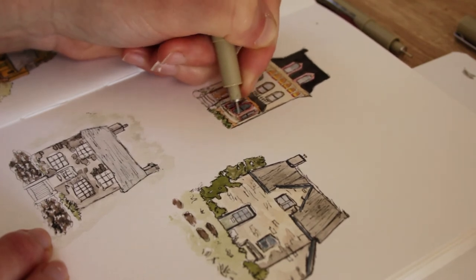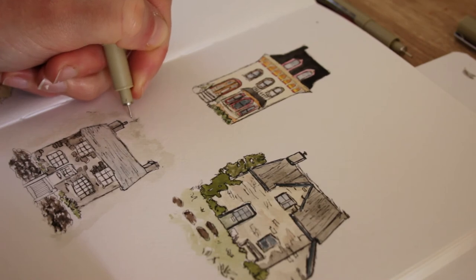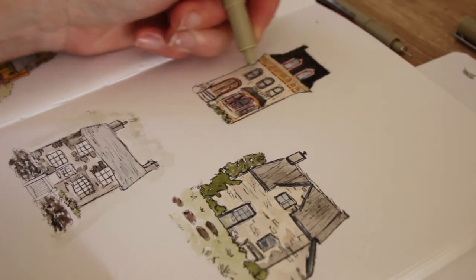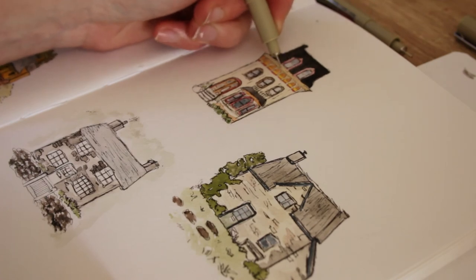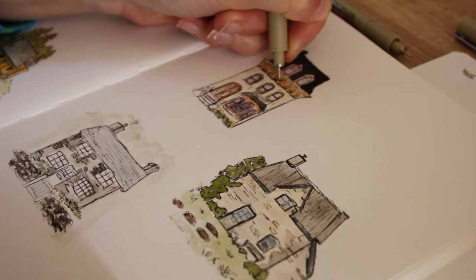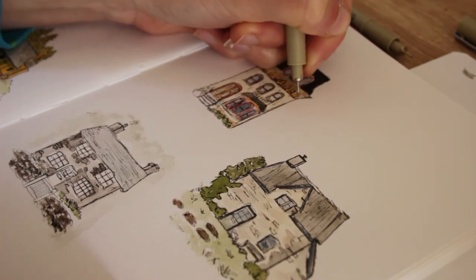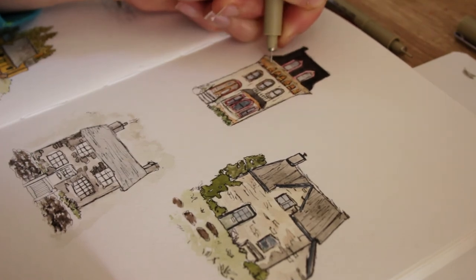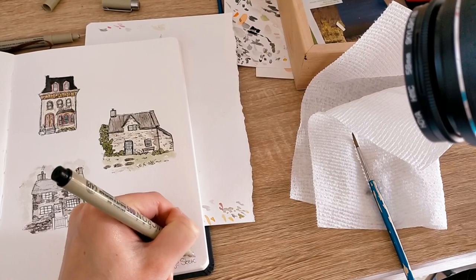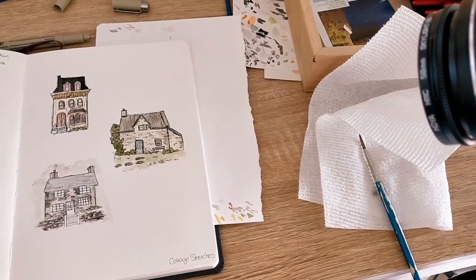That was my quick attempt at drawing little cottages. It's still not ideally what I wanted, but I thought I'd share it anyway — if I was waiting for the perfect picture I'd probably never make a video. If you paint yourself and things aren't turning out how you like, try the sketching technique because it gives it a different effect and may improve things slightly. Hope you enjoyed this little video — thanks for watching, bye!